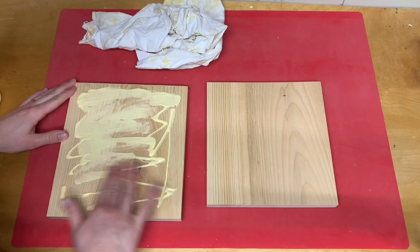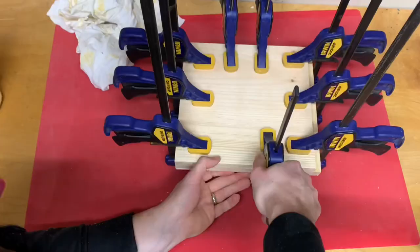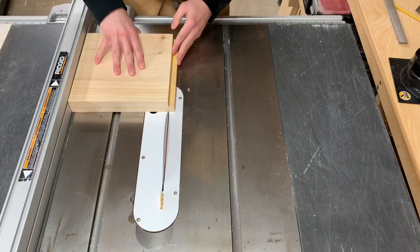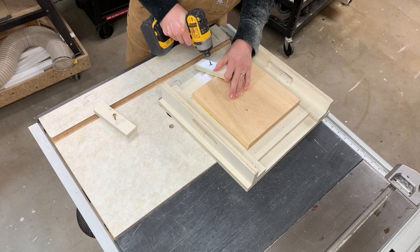I had four scrap pieces from a pine 1 by 10 that all measured less than a foot long. They were actually pretty ideal for this project since when I made my router table sled I made it to fit boards that were nine and a quarter by nine and a quarter square. After I got these boards glued up I cleaned up the edges on my table saw, cutting everything a bit long first so I could run the opposite sides through and use the table saw to clean off any glue squeeze out.